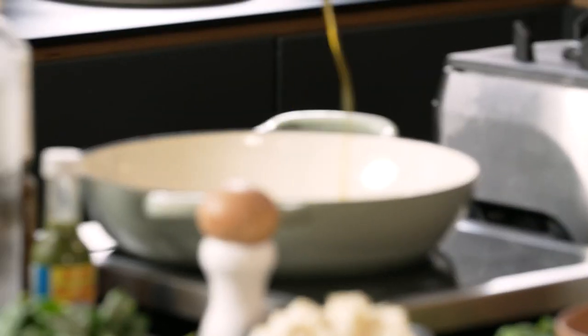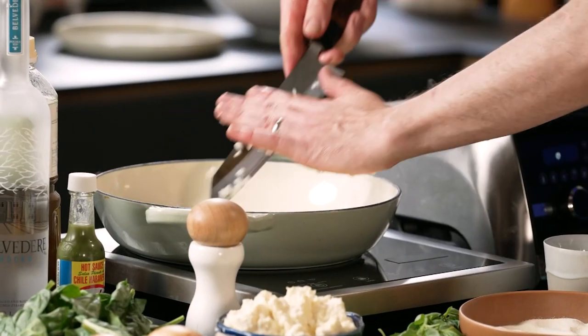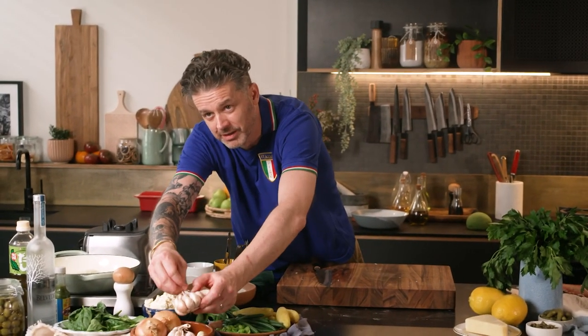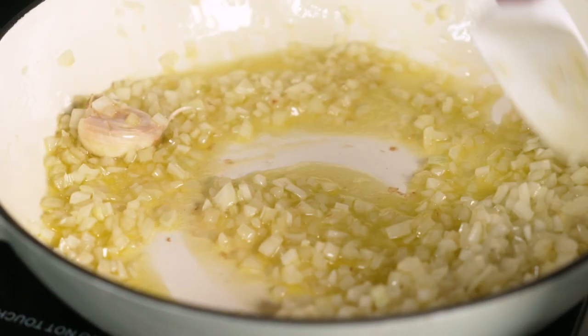So, Genovese sauce. The olive oil is a big part of the base of this sauce — get some in there, don't be shy. Onions straight in. One clove of garlic. That's going to take about five to ten minutes.